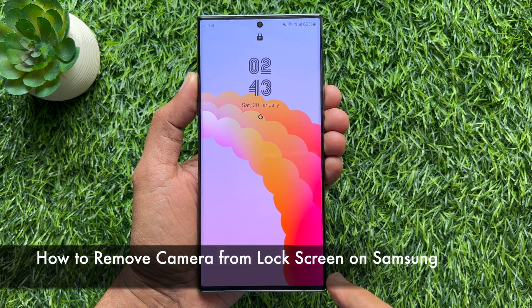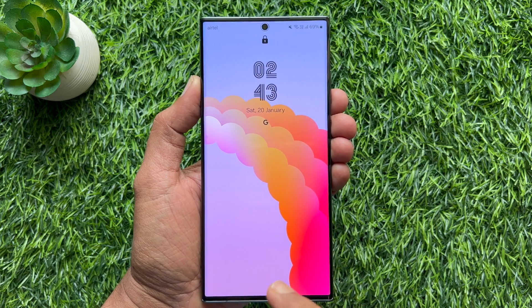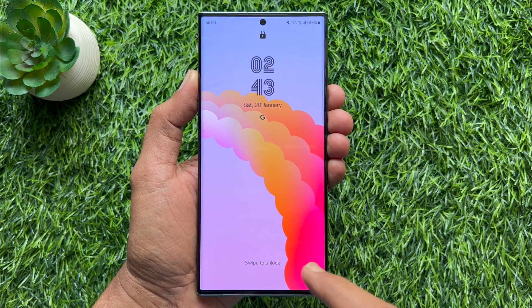Hello everyone, today I would like to show you all how to remove camera from lock screen on Samsung Galaxy S23 Ultra. Let's have a look.